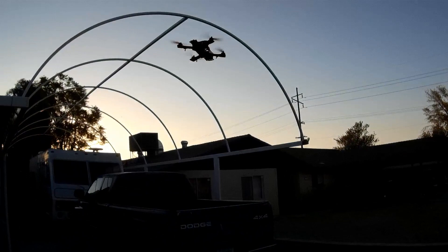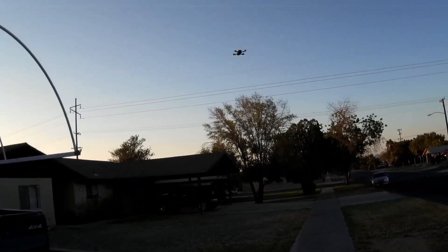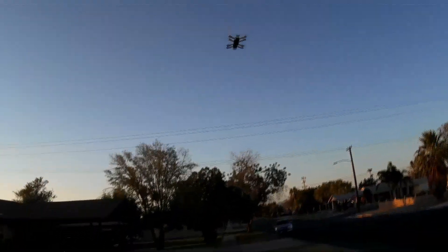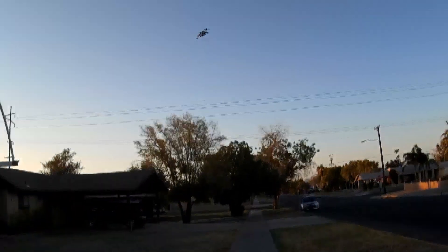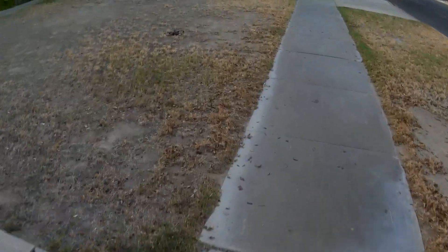Did I mention those landing gear are getting kind of loose? Notice that one's kind of crooked now too. Those landing gear and I don't get along — they fell off within the week on my first one. Yeah, pack is sagging on me.